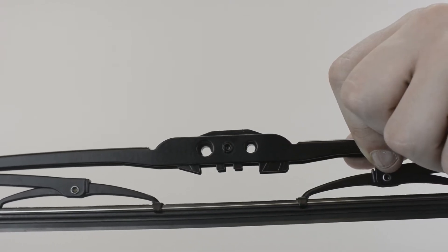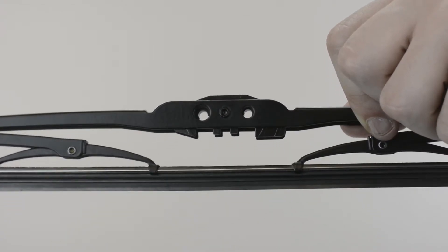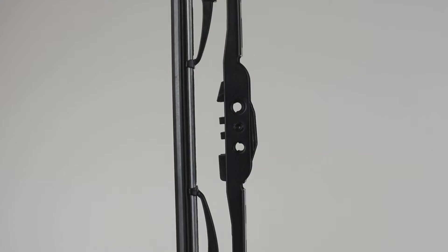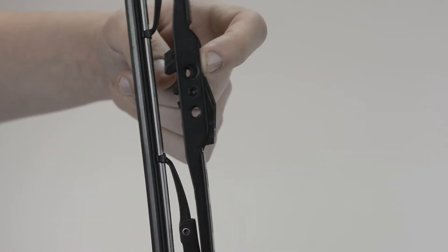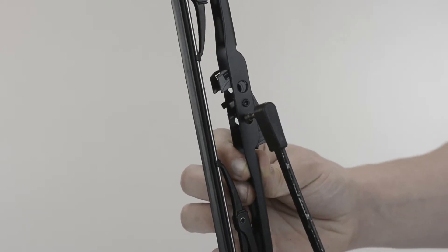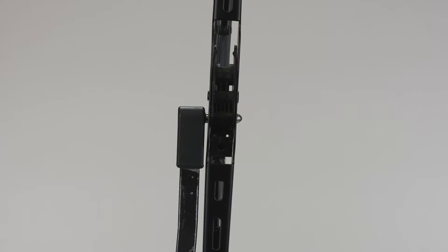This blade features a universal adapter that will fit both a 1/4 inch and a 3/16 inch side pin arm. Position the connector until it is above the opening that corresponds with your arm size, then insert the pin of your wiper arm into the opening.